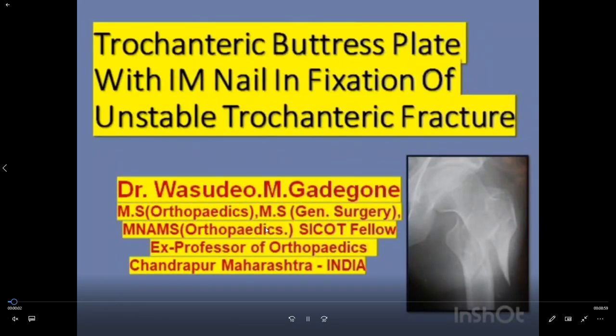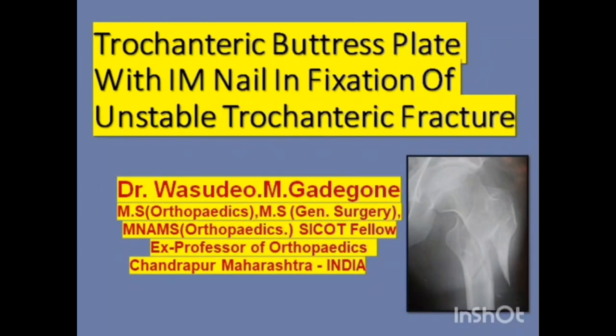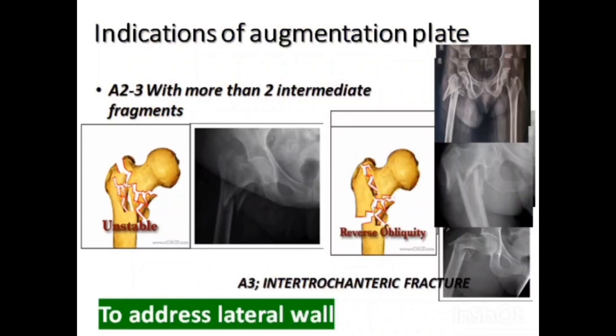I am Dr. Vasudev Gadegune presenting on trochanteric buttress plate with intramedullary nail in fixation of unstable trochanteric fracture. These unstable fractures require fixation by augmentation plate along with the intramedullary nail to address the lateral wall.